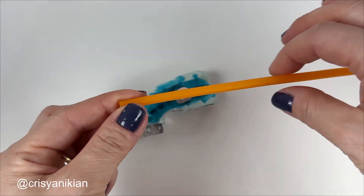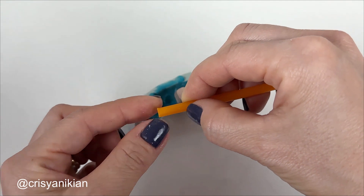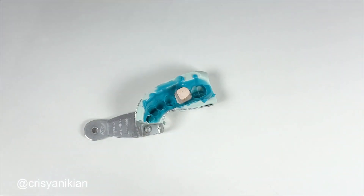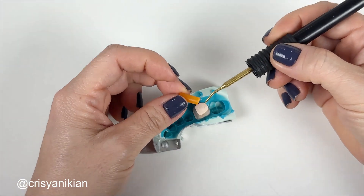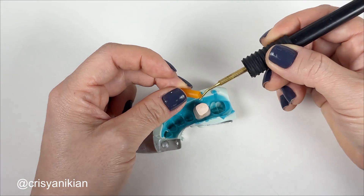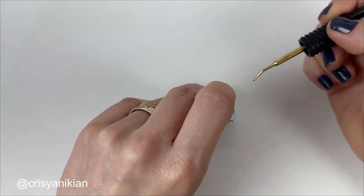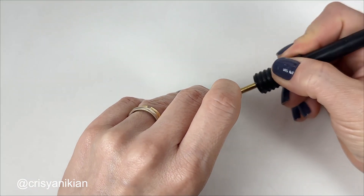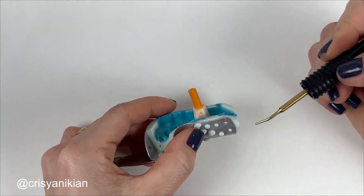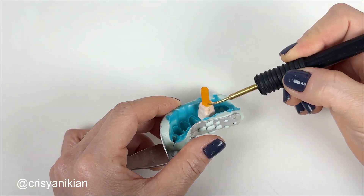Take a five-millimeter diameter wax stick and cut it in a portion of approximately three centimeters. Use the hot dropper to plasticize the wax at the stick space and join it to the bottom of the die. Then plasticize the wax around the stick to make it more stable.